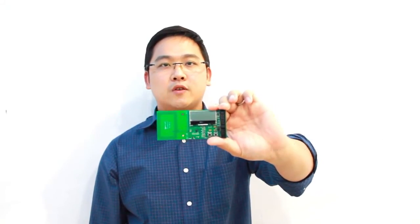Before we go into the details of this board, I want to remind you: don't forget to download our demo app from the Google Play Store.